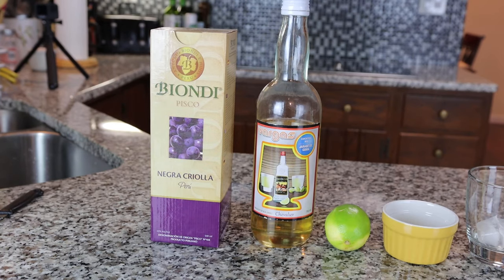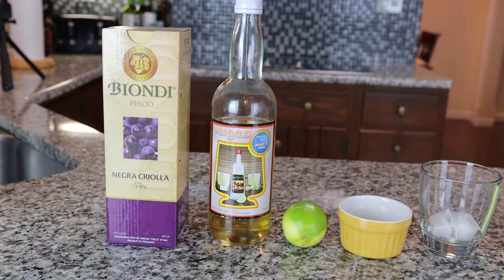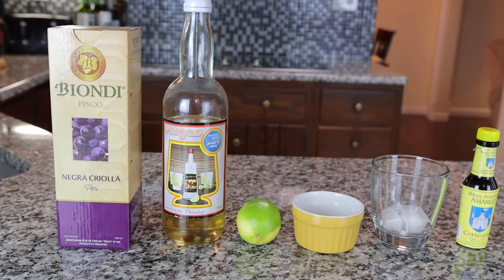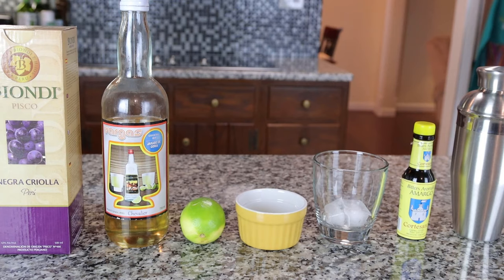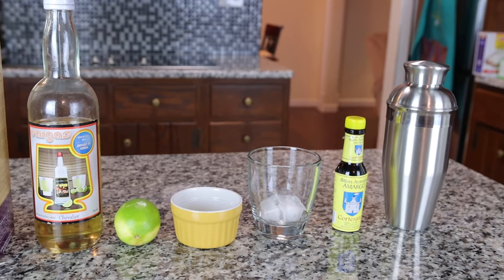I'm going to use 4 ounces of pure pisco — in this case it's going to be Biondi pisco. 1 ounce of jarabe de goma, which is also known as simple syrup. 1 ounce of lime or lemon juice. I also have in this small yellow cup an egg white — my wife just separated the egg yolk from the white. I also have 2 ice cubes, which are optional, and 3 drops of bitters.